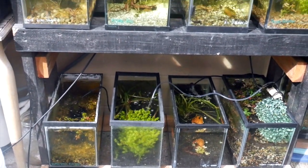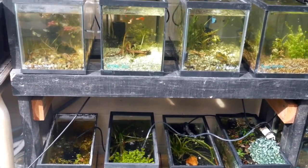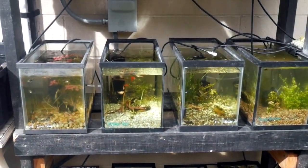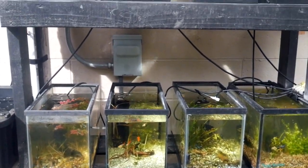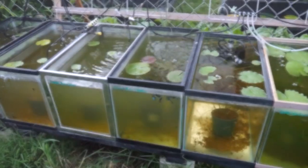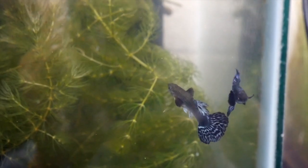Hey, what's up YouTube! Today I'm excited to share an update on my backyard guppy farm. It's been about a year since my last update and a lot has changed. My wife and I came up with a system that's working well for us — this new system really streamlines the process and results in higher quality guppies.